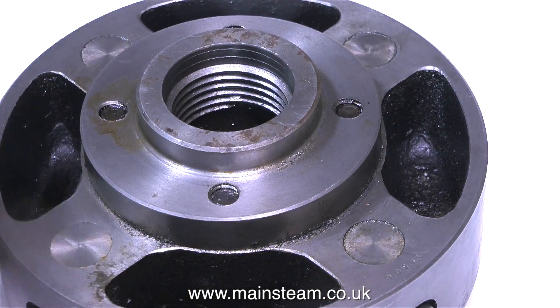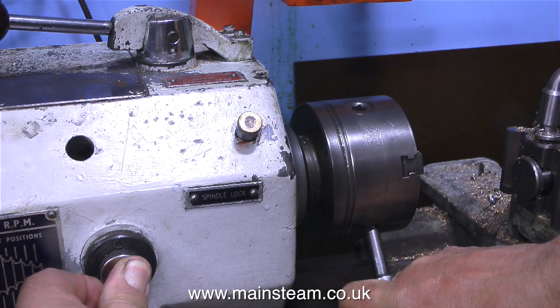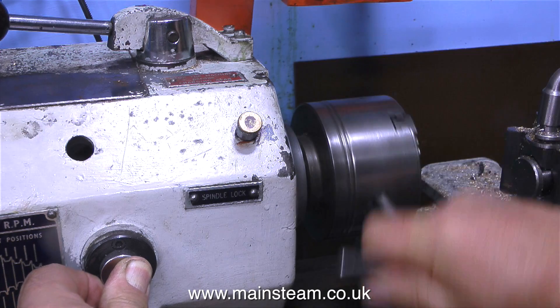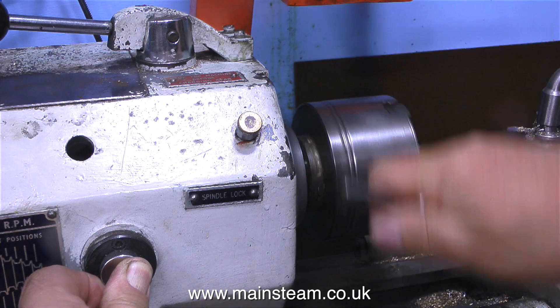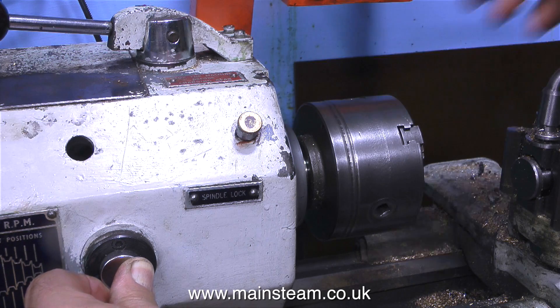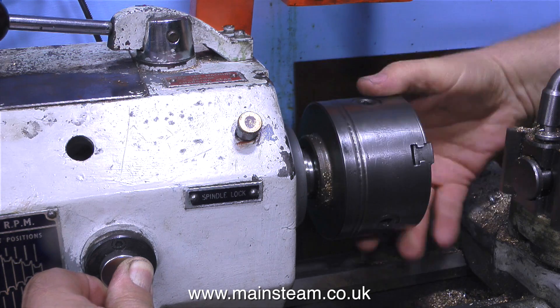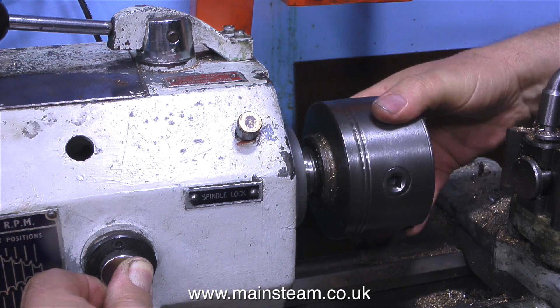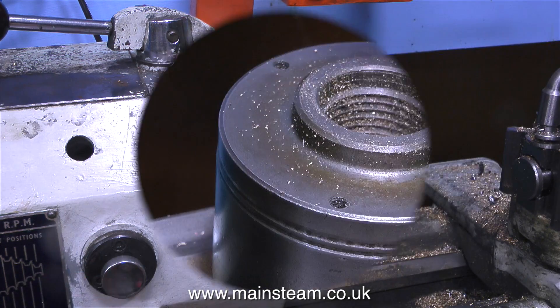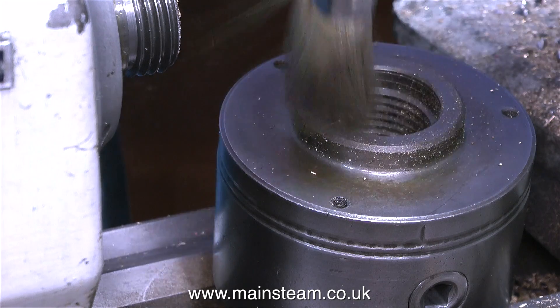The other lathe is much bigger. Removing the three-jaw chuck here, with a very important health and safety warning: whenever removing a chuck from a lathe, please remember to remove the tool from the tool post, because a sharp cutting tool sticking out will eventually stick in your hand. Speaking from experience on that one.